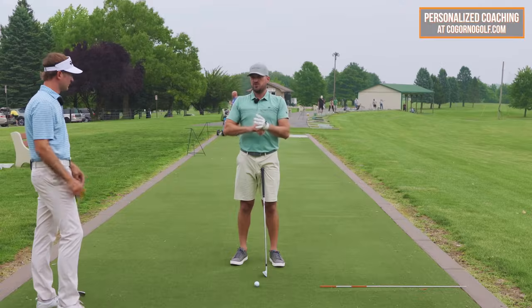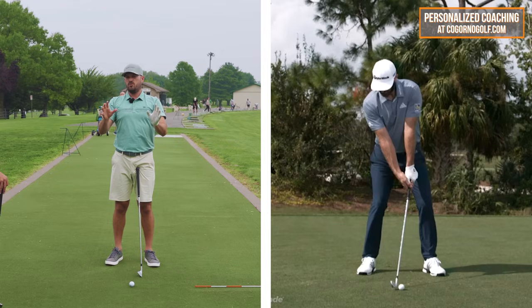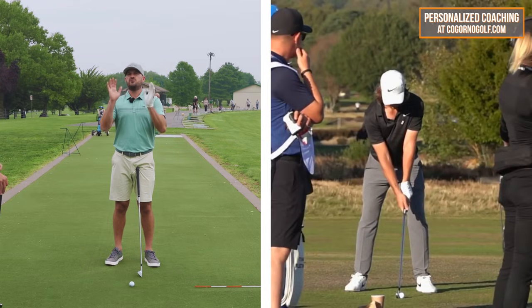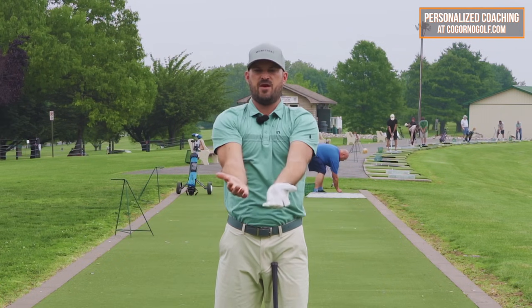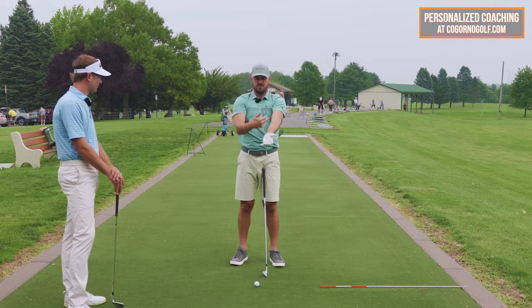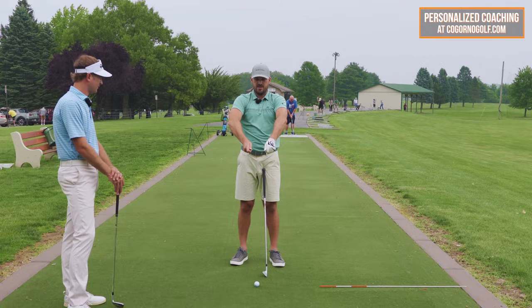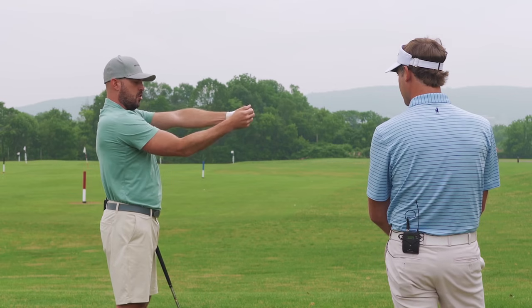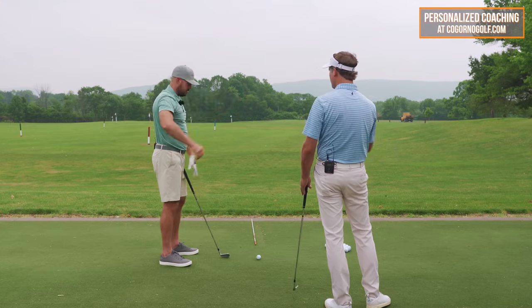What I love about this video in particular is that it's evergreen and universal — the things we're talking about will be true forever and they're true for every single one of you watching. The arm should be more in front, not on the side. The pit of the elbows are away from you, not in like this. The right arm is under the lead arm — it's down and forward.